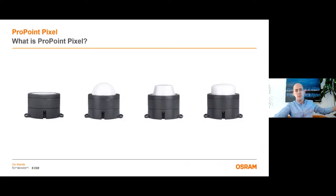What is ProPoint Pixel? ProPoint Pixel is an AC line powered, high brightness, exterior luminary, which is controllable via DMX and has capability of RDM remote device management. The product has one standard housing, which can be combined with five different cover lenses, and in the coming slides, you will get more information about the differences of these cover lenses.